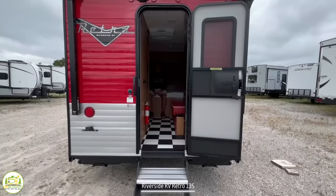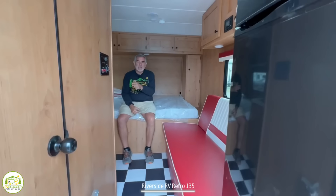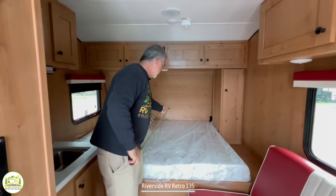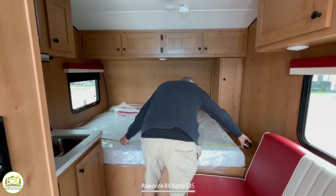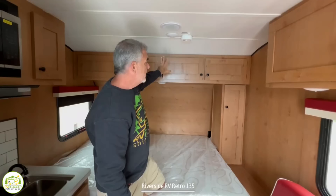When you first walk into this travel trailer, you'll notice on the right-hand side is where your refrigerator is located, and on the left is where the bathroom is located. Starting all the way at the front, I'm sitting up here on the owner's bed. The mattress is 60 inches wide and 76 inches long, so this would be considered a short queen-size bed — a full-length queen bed would be 80 inches long. Up above the bed, you've got nice cabinetry with doors that close and stay in the closed position, so you can store your clothes and hide everything away.